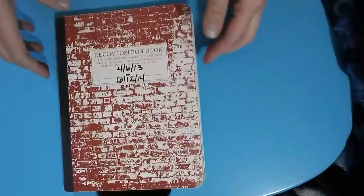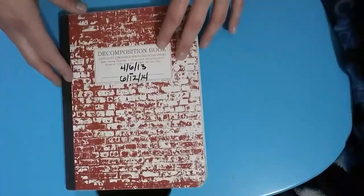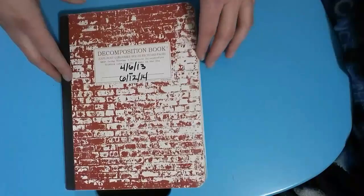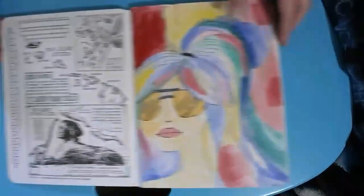Today's flip-through of an old sketchbook is from April 2013 to June of 2014. During this time, I was really into drawing just stylized faces. This is a decomposition book made out of recycled product, and the pages are blank. I love this book. You can see on the other side it's just got a lot of cool stuff on it.